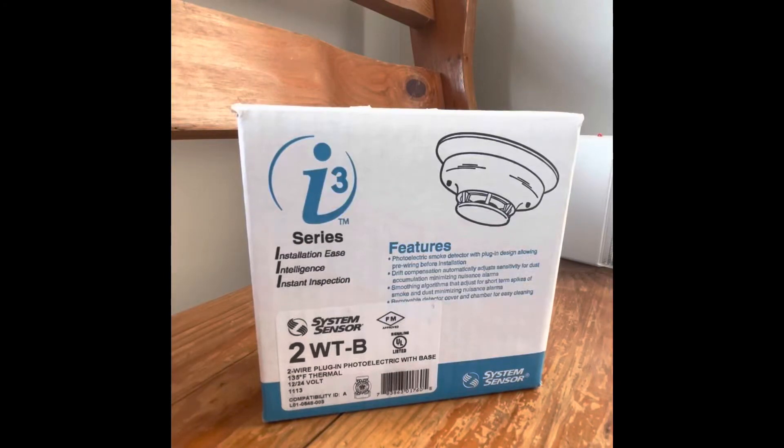Hey guys, Civil Defense Southerner speaking, and today I am doing a review on the System Sensor i3 two-wire photoelectric smoke detector.